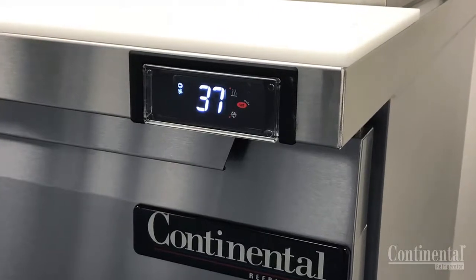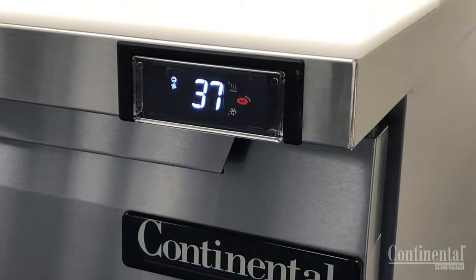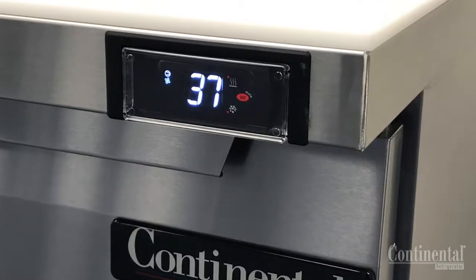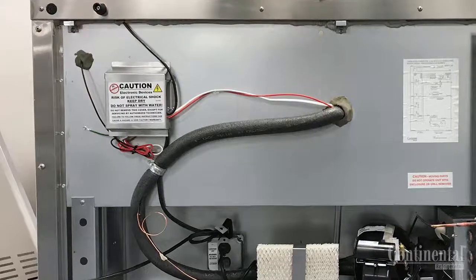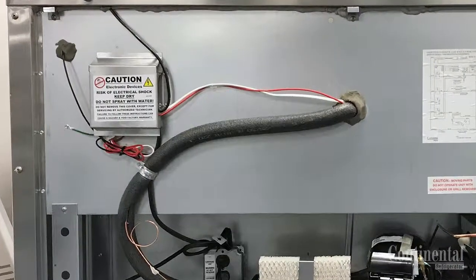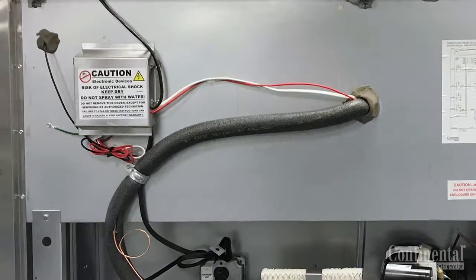The electronic control on the front of the cabinet takes the place of the thermostat, the thermometer and the defrost timer. It is very important that the control and the circuit board located on the back exterior of the cabinet never have anything sprayed or spilled on them, as with all electrical components this will cause failure and may affect the warranty.